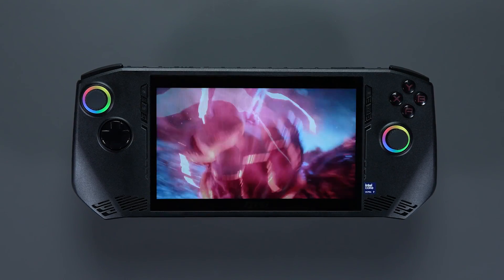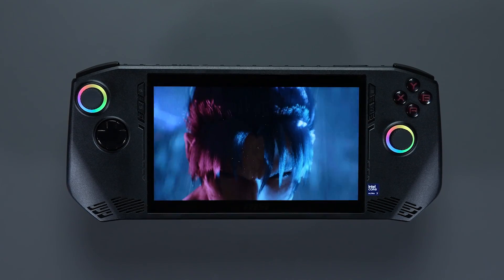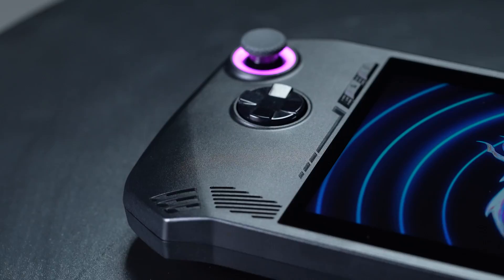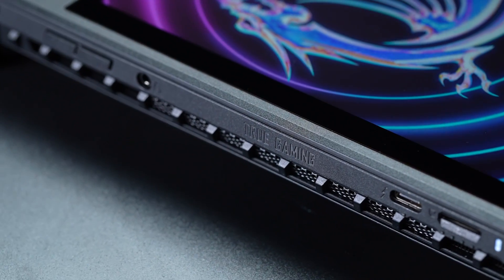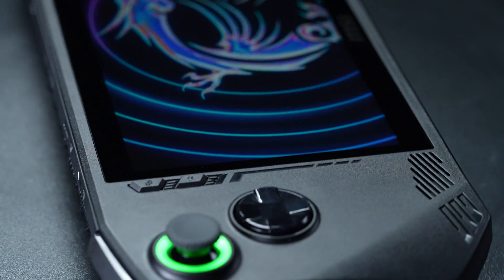As a professional gamer, do you want to relive your glorious moments of victory in your games? With MSI Claw, you can easily take screenshots and record videos while playing. Just follow these simple steps.